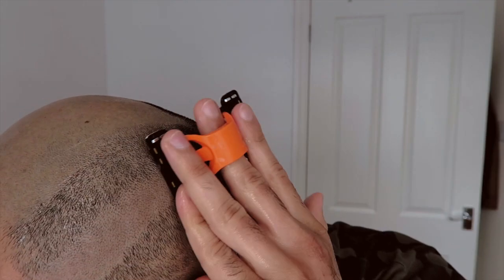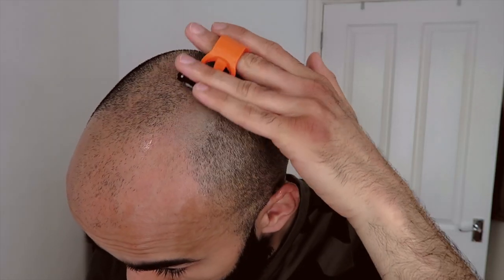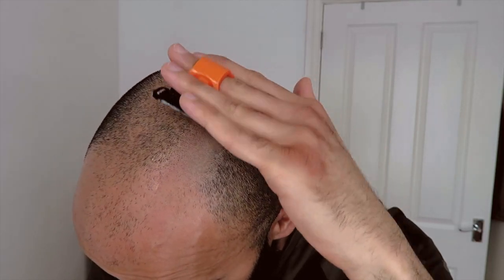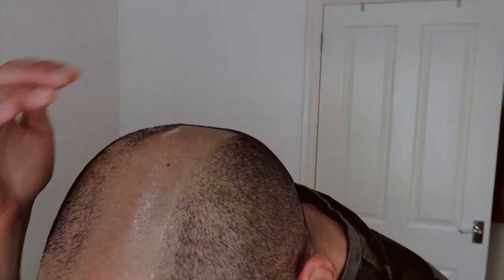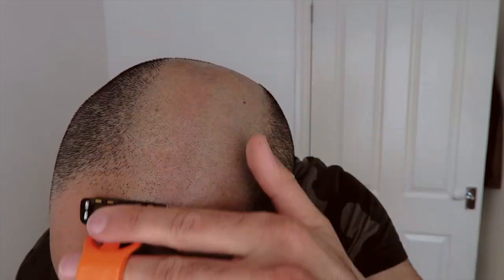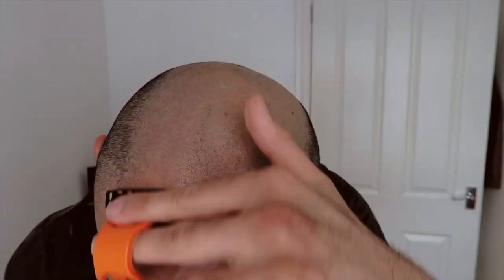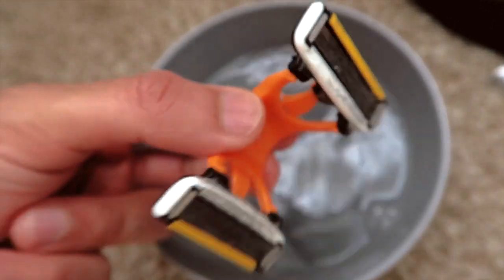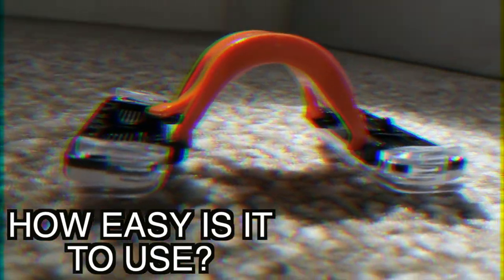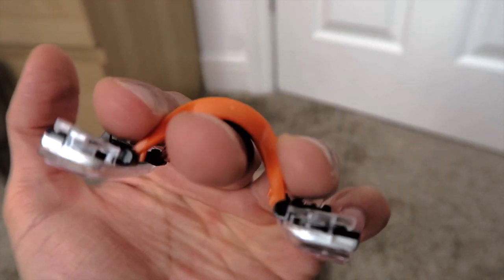For durability I give it a solid 7. Since I've not had too many uses with it so far it's harder to tell how long it will last, but I've had no issues whatsoever so far with getting a close shave from it, and it allows me to get that close shave without having to apply too much pressure, which does indicate good durability. And of course with any blade, keeping it clean always helps with maintenance, so ensure you give it a good wash after usage. For how easy is it to use — initially I would have given it a 6, but now after using it I give it a solid 7.